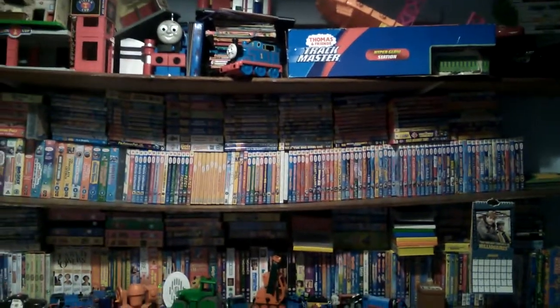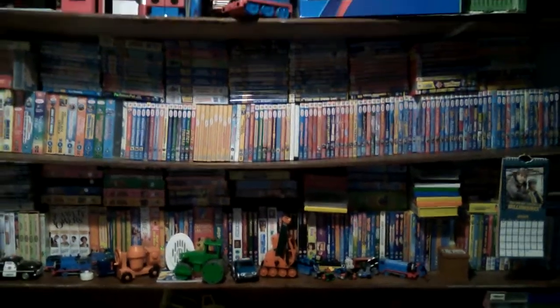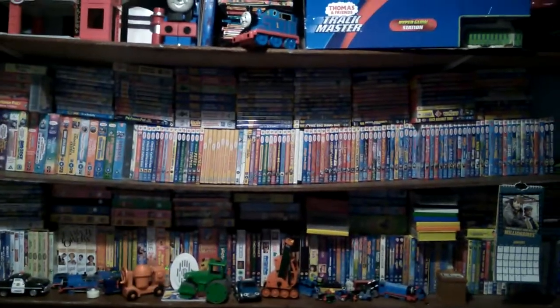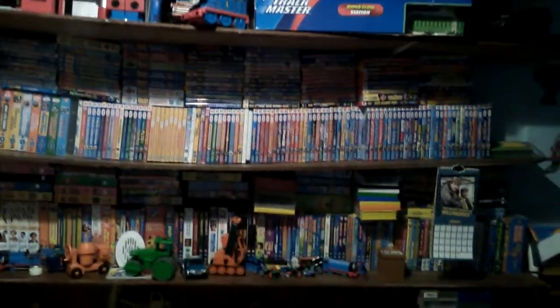Hello ladies and gentlemen, it's me. You might notice the camera looks a bit weird - I'm going to reveal why in this video. Basically, I'm going to show you the stuff that my mother got me today when I got back from school, which is very surprising.